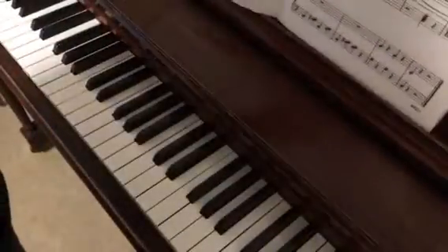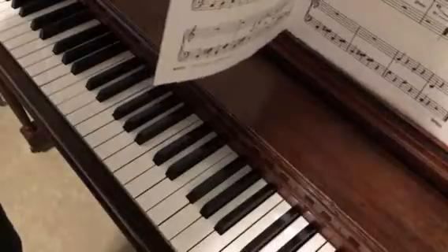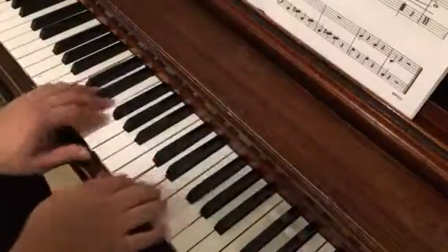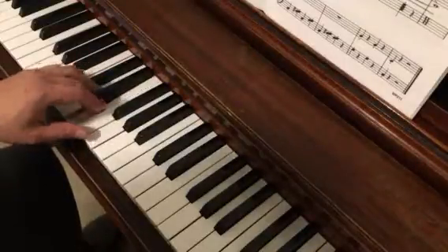Let's take a quick look at Happy New Year. We're on page 2 and 3 of the Bastien Piano Basics Level 1 Performance Book. We're going to be in C position throughout this song, and we've got the very beginning.